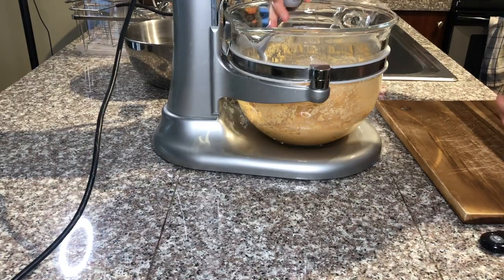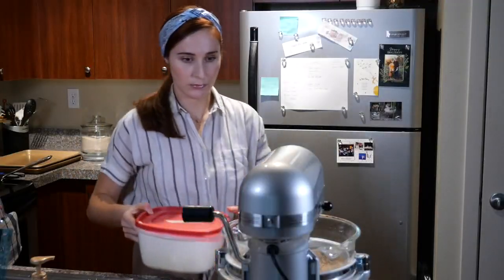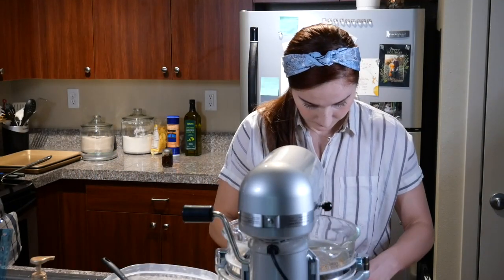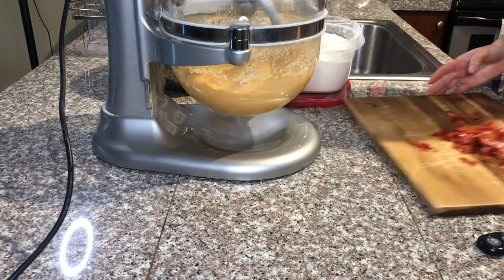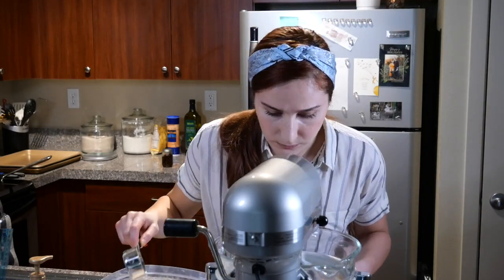We will knead the dough until it pulls away from the sides. I will realize soon that I've forgotten my fermented garlic paste, so I'm adding it now. I'm also slicing the pepperoni and frying it off.